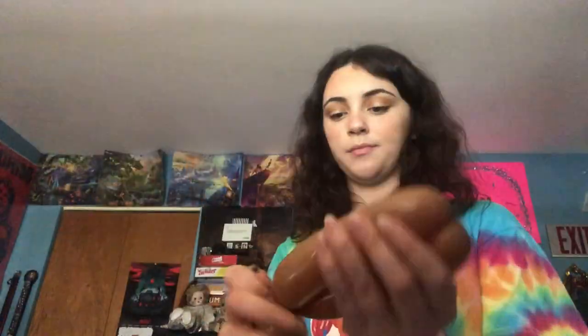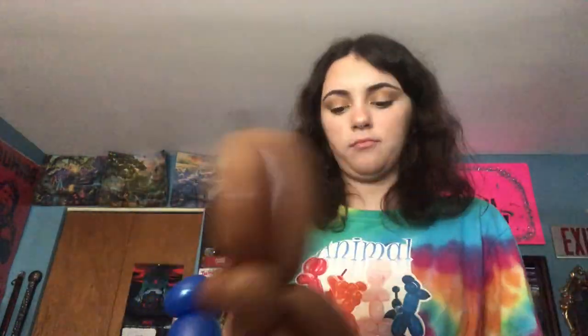We're on for the boots. The bad news is I couldn't find the big brown thick balloons that I was talking about, so I'm going to have to make them with the 260s. And another boot.